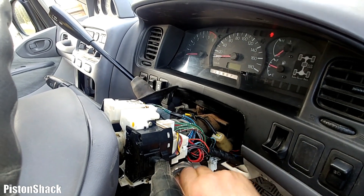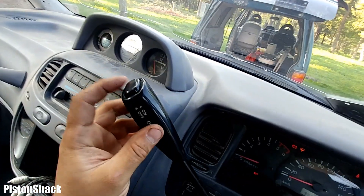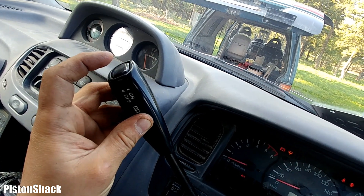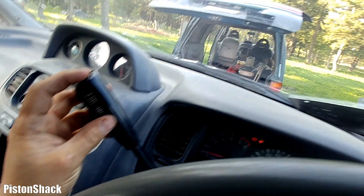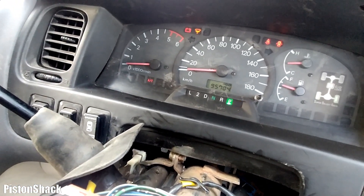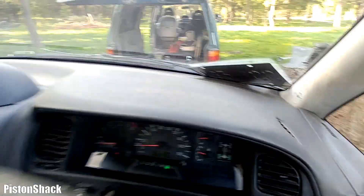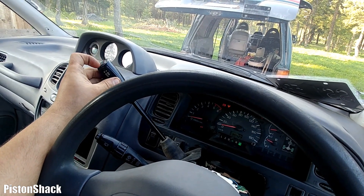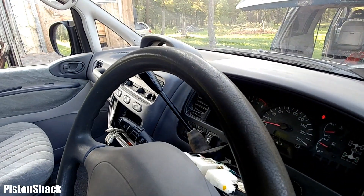Before putting the steering column plastic covers back, let's check the operation of the switch. Turn the key to the on position — it's solid, it's firm, one solid click, locked. My overdrive light is off. Pushing on, off, on, off — simple as that. Overdrive is working again, just how it should be.